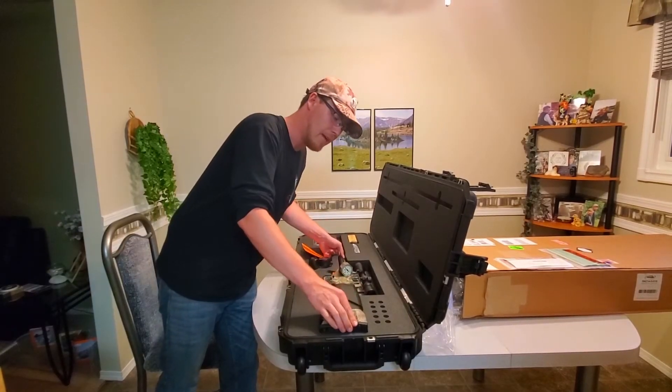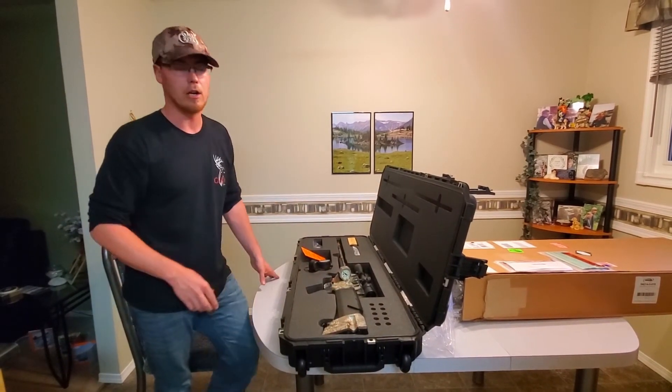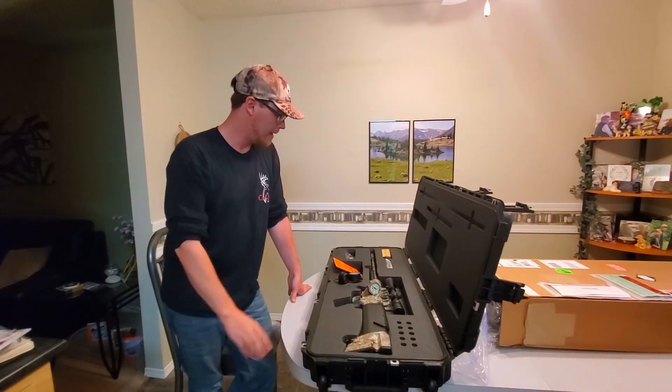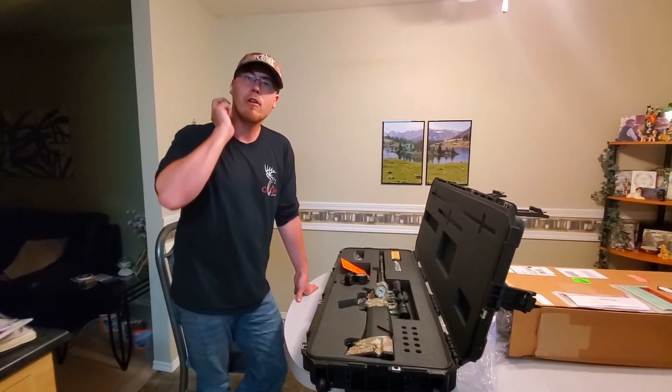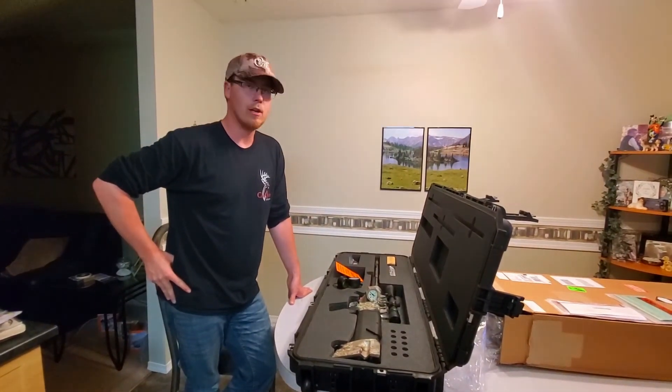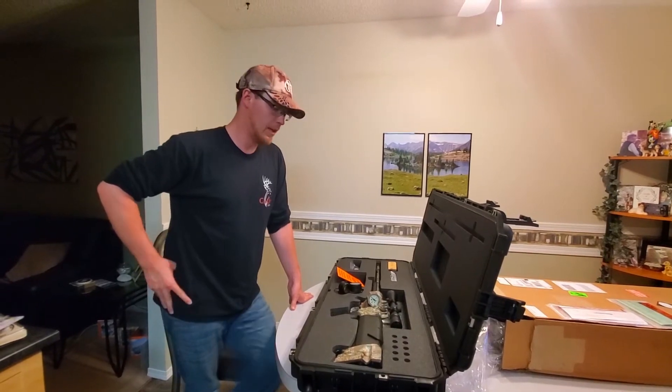New Dart also makes a gunpowder-fired dart gun that takes little .22 blanks to project the dart. But it's just louder than what I need. For wildlife and skittish white-tailed deer and bears, you need to be quiet.